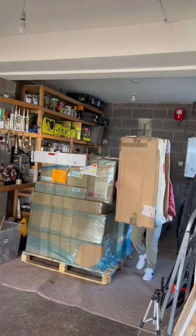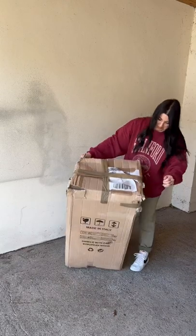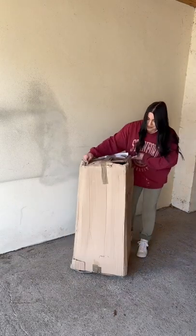Welcome back to the Palette Chronicles, where every day I unbox a mystery box of customer return furniture and flip it, so let's get to it!